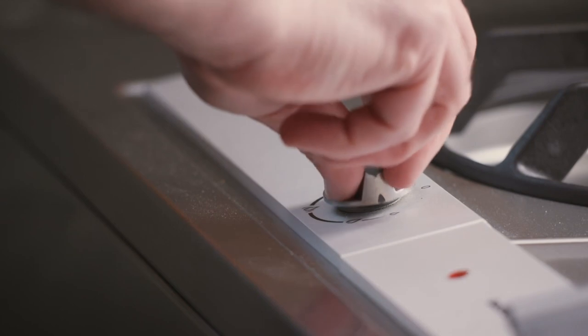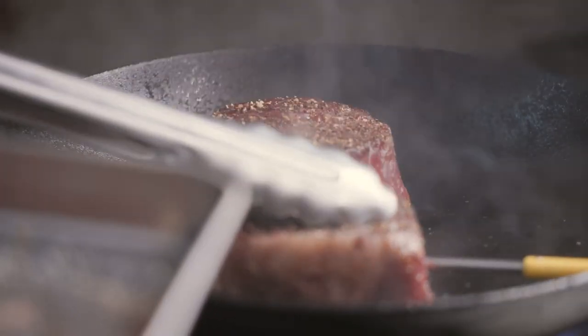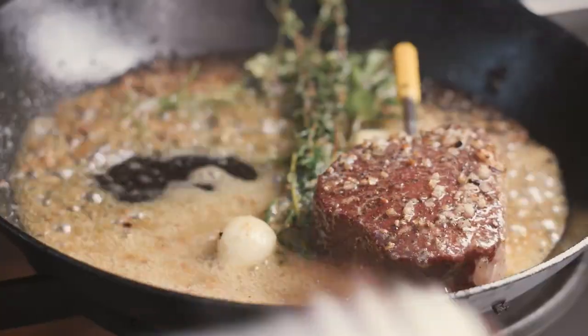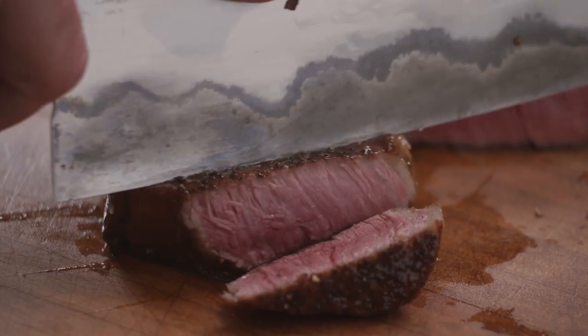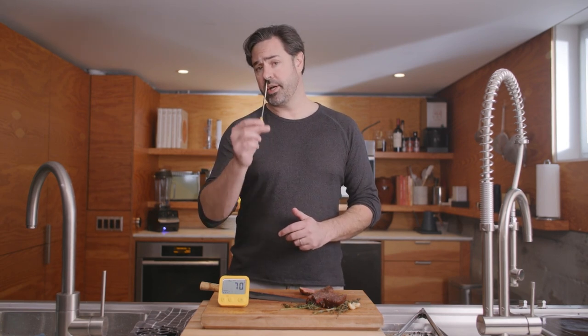Enjoy! I hope you really enjoy cooking with your predictive thermometer, and thank you so much for being our customer. Don't forget to wash it and wipe it dry before you put it away.